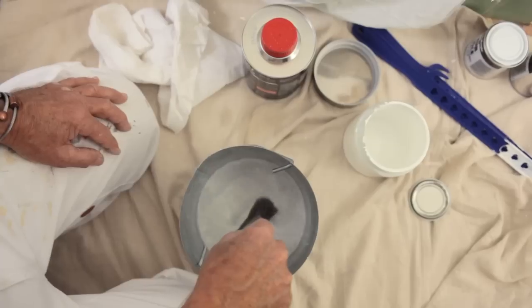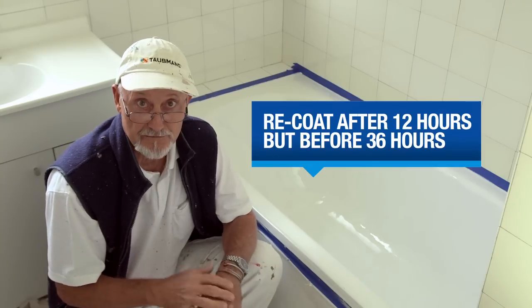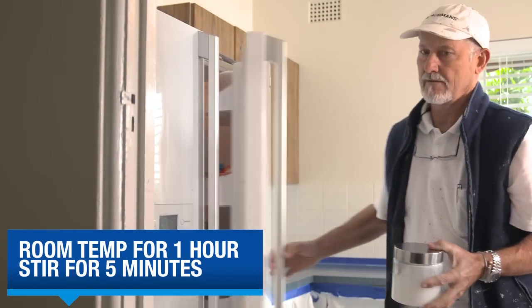Clean up with rust guard solvent straight away. The first coat should be dry in about six hours, but you need to leave it between 12 and 36 hours before you re-coat. When you're ready to do your second coat, get your mixture out of the fridge and let it sit at room temperature for an hour.